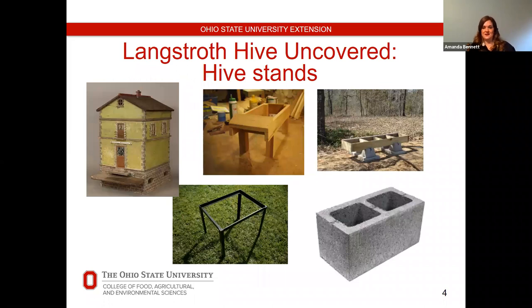Starting from the ground up in terms of hive components — on the bottom you need a hive stand. They can be constructed out of wood, metal, or cement; it has to be a material that will withstand weather. They can be as elaborate as a faux brick foundation or as simple as cement blocks for just a few dollars. Wood stands can be a challenge in Ohio because of rain, snow, and rot. A lot of times beekeepers become woodworkers, or woodworkers become beekeepers. I run cement blocks — they're super cheap, really easy to move, and they work for me.